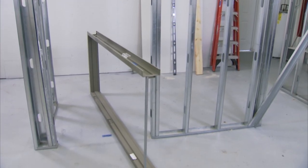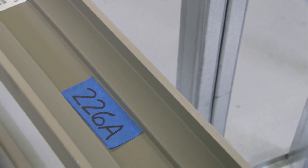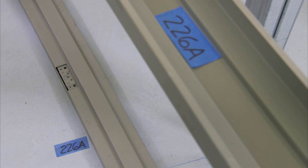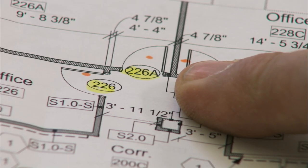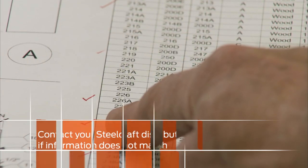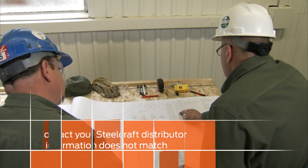Locate the frame at the door opening location. Verify the frame opening number to actual opening location number — the two should match. Next, compare the handing and size of the frame to the drawing, and also check the hardware schedule. Contact your Steelcraft distributor if information does not match.